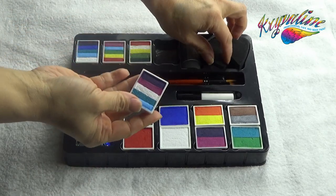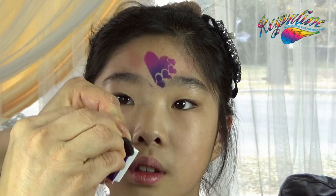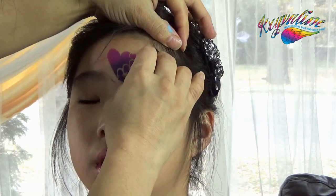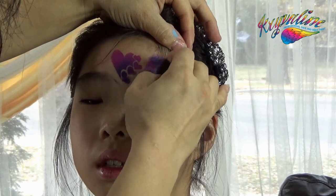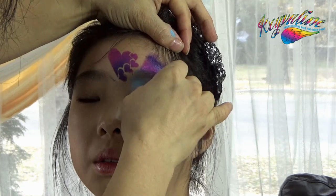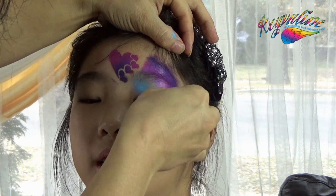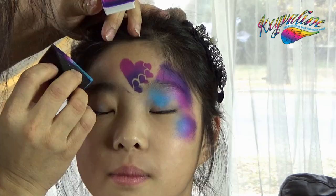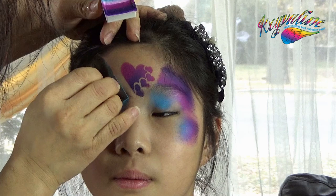Pick up a split cake of your choice and the half moon sponge. Spray them with water and use the sponge to pick up the colors from the split cake. Apply the colors on her forehead at a 60 degree angle from the inner corner of her eyes and on her cheekbones. Do the same thing on the other side.